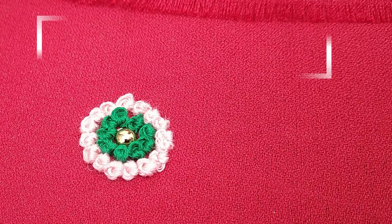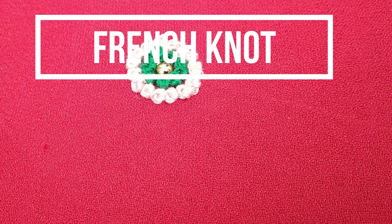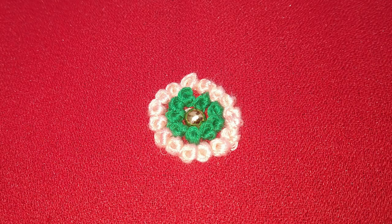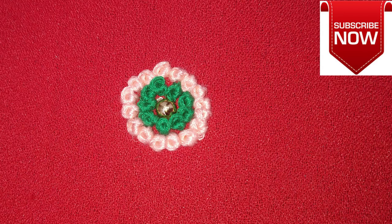French Knot is a small knot. You can enhance the design of the French Knot. French Knot designs are very trendy and modern. You can also try to wear a blouse or handkerchief.